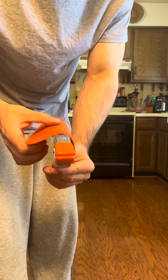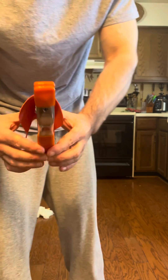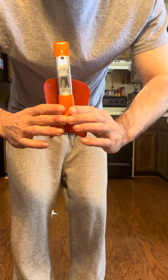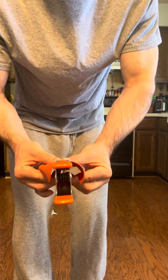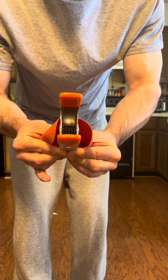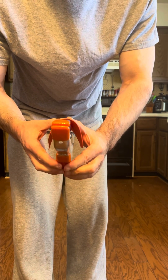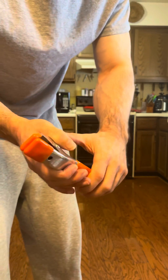I like to put it on the very top like this and just kind of position my first two fingers underneath it and my thumb on the top, then just pinch and try to hold it there as long as I can. I'll do this maybe five or six times.